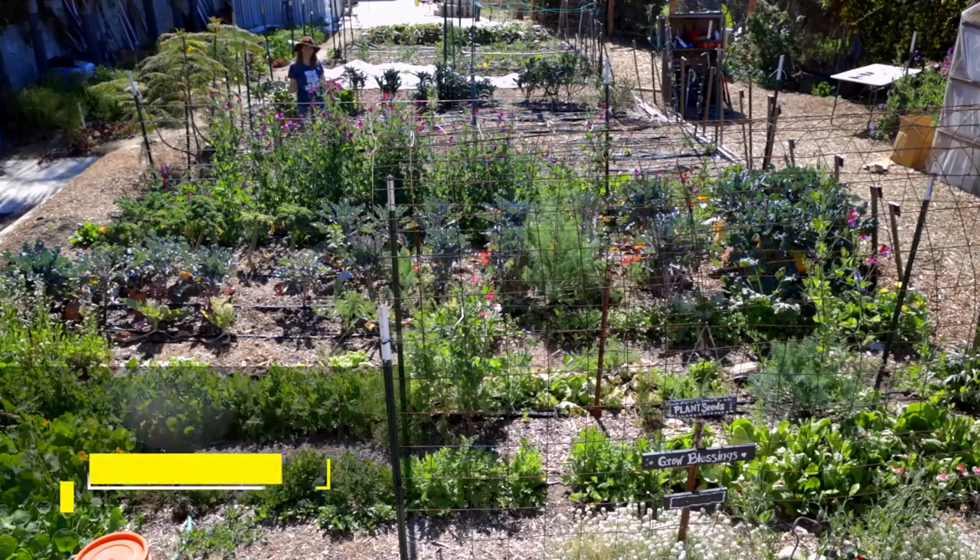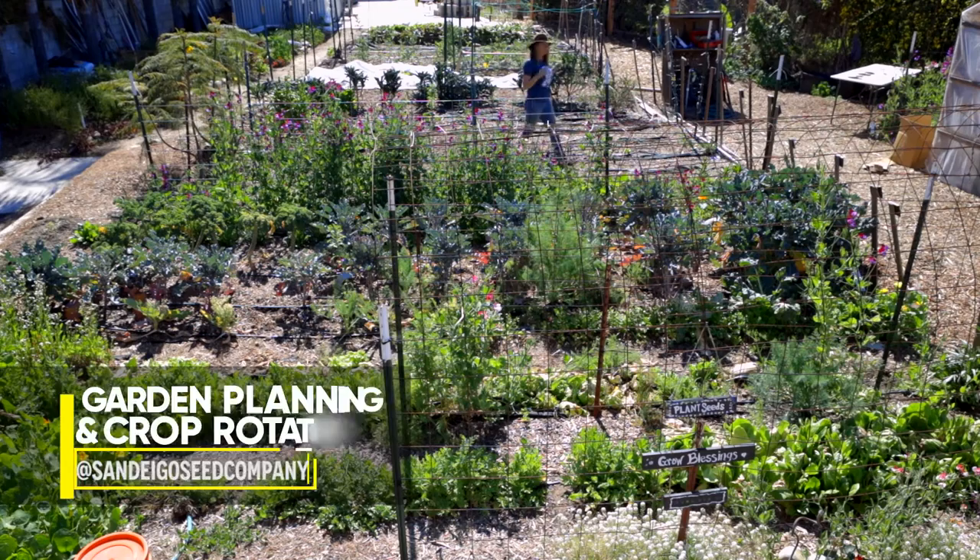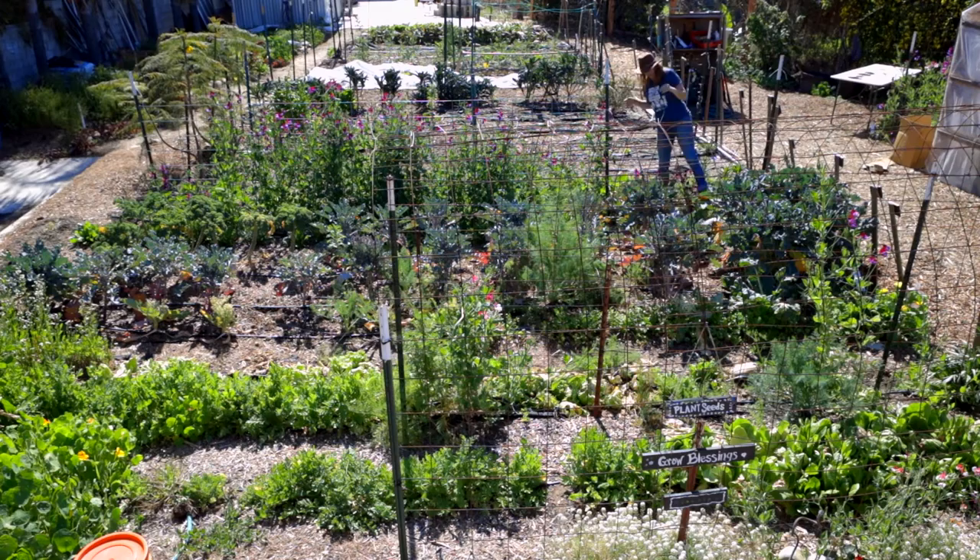Hey guys, it's Progette with San Diego Seed Company and today I want to talk about garden planning and crop rotation. It's so important in a garden setting that you rotate your crops and that you do a little bit of garden planning.